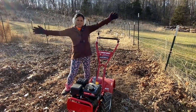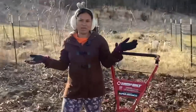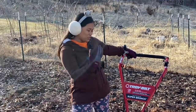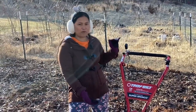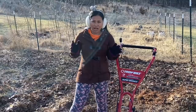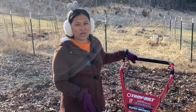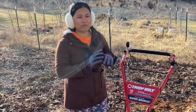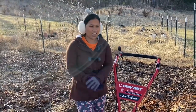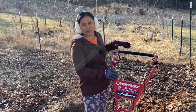Hello guys, welcome back to another video on Life with Dearly. Today is a very happy day because I have my Troy-Built Super Bronco brand new tiller. This is the very first time Kevin and I are going to use a tiller, because in past years we were just using a shovel and all that, but this year we want to level up.